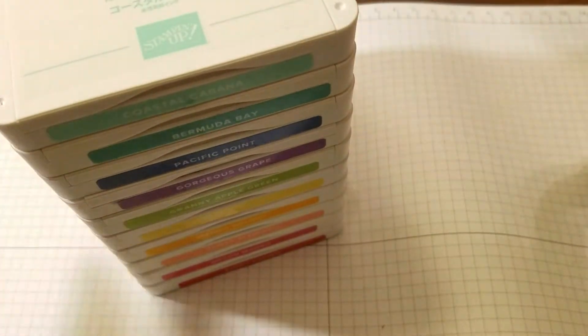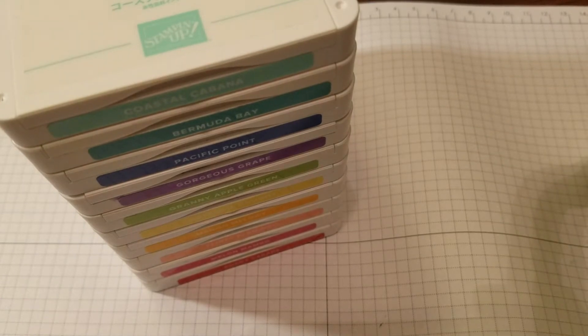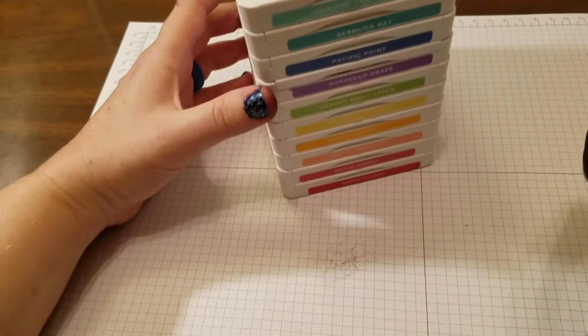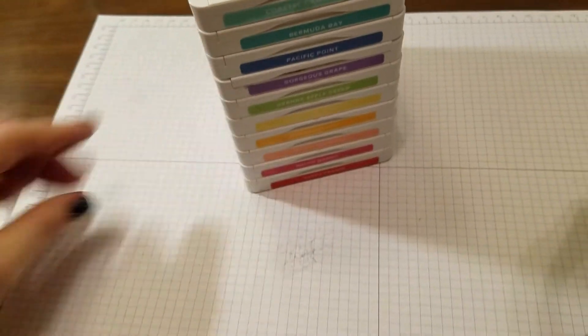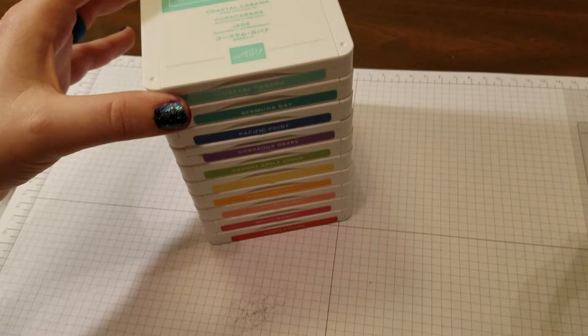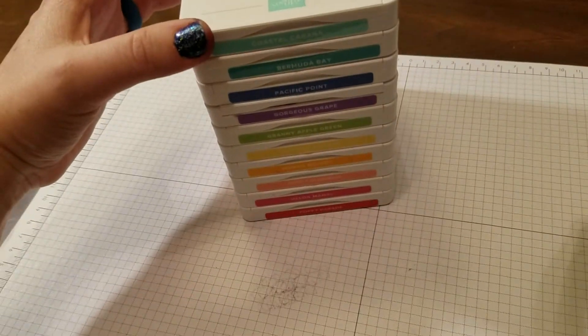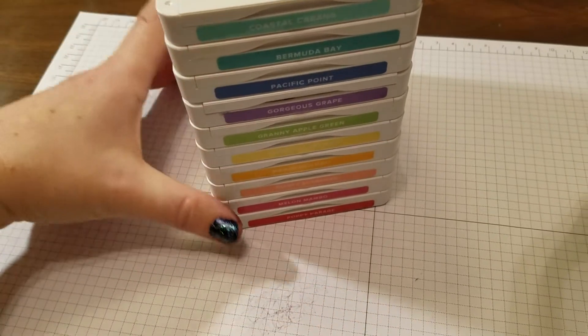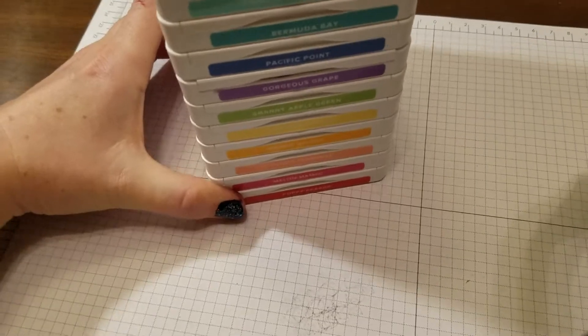So, let me show you next. We have at Stampin' Up four color families. This one I'm going to feature right here is the Brights Collection. And you see how they have redesigned our ink pads? They are perfect for stacking, so they take up a lot less space. You can easily carry them with you to scraps, to your scrapbook clubs and so on.